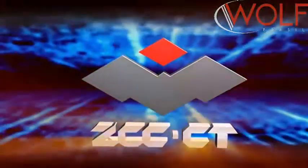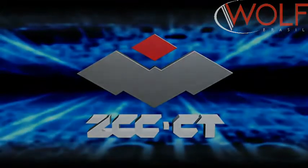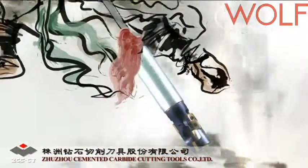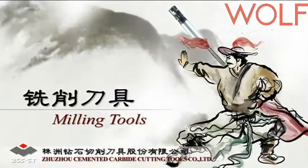Mezzo Hardness Junjo Cemented Carbide Cutting Tools, Company Limited. Milling Tools.